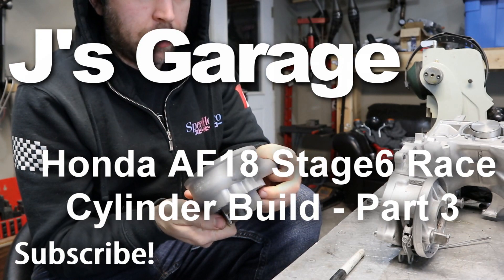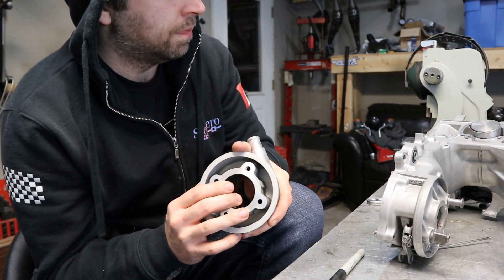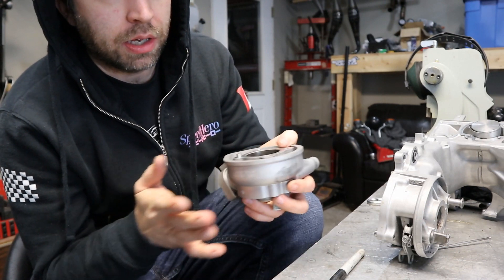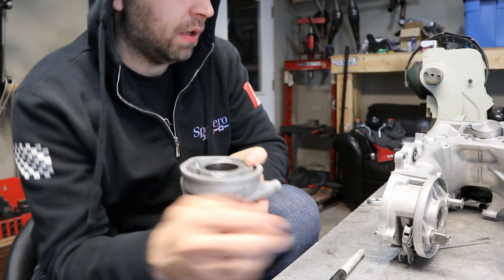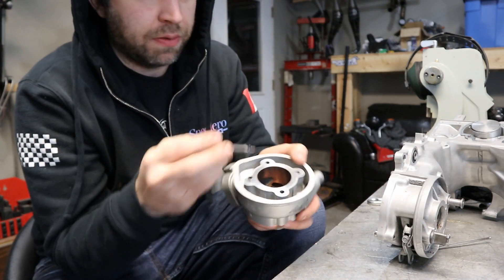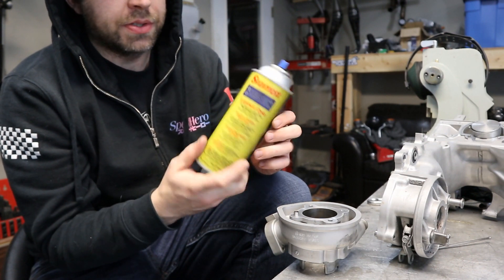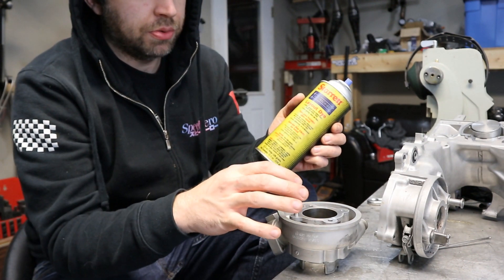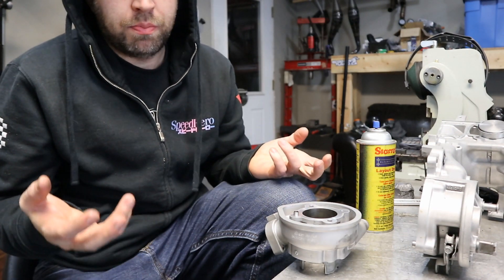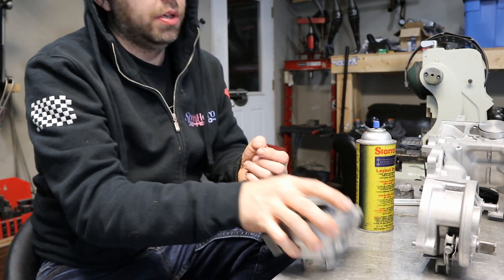Welcome back. Tonight we're going to be tackling some porting. With porting, some basic hand tools and files will go a long way. Start with the layout side of it. You can use something as simple as a Sharpie — just mark all the way around the bore and around the ports. You can also get something like layout dye, which is a little more durable. You'll also need something like a sharp scriber, and that's pretty much all you'll need for basic hand tools.